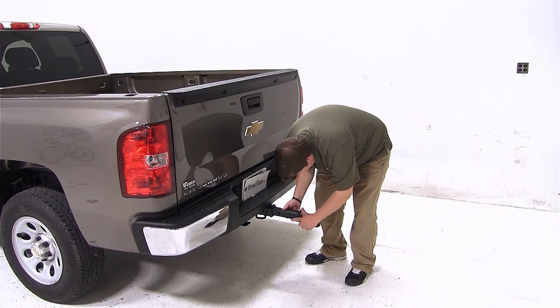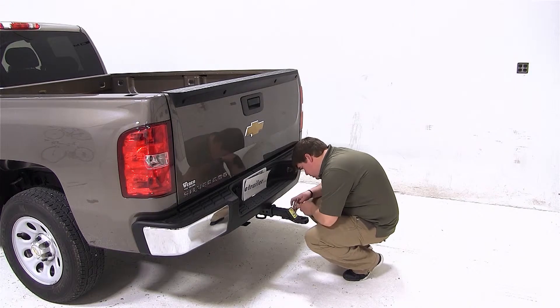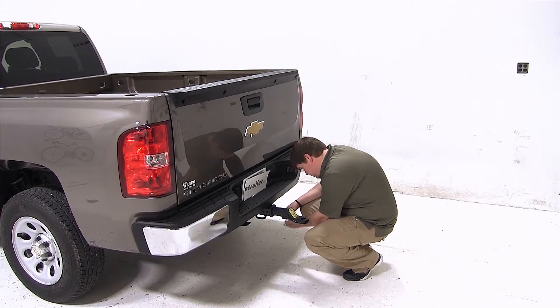Now go ahead and slide the ball mount shank into the receiver tube of our hitch, line up the hitch pin hole, and secure it with the pin and clip.